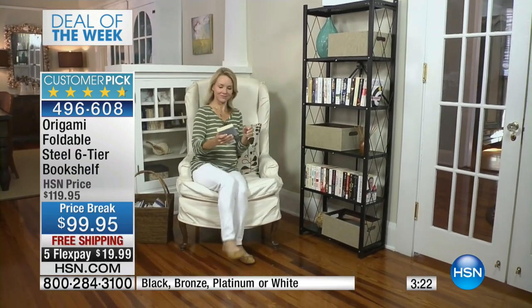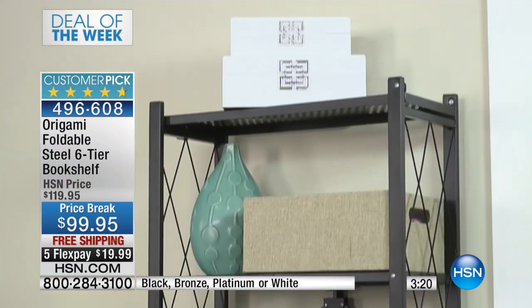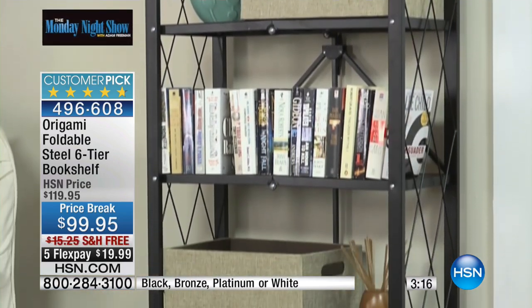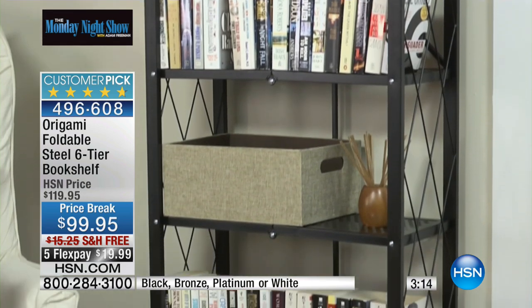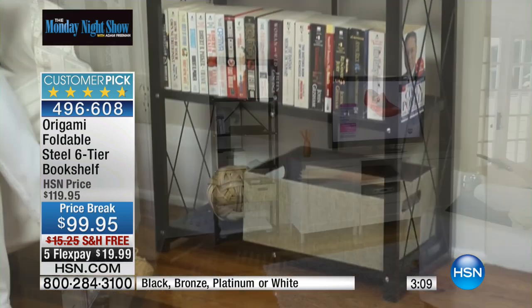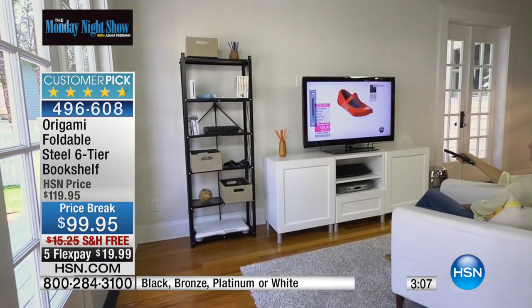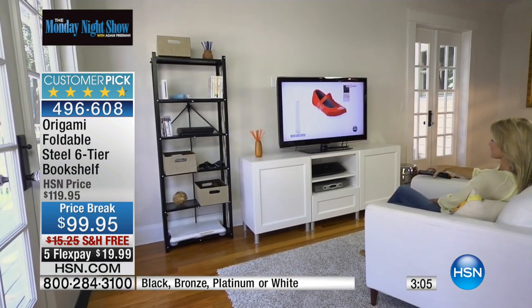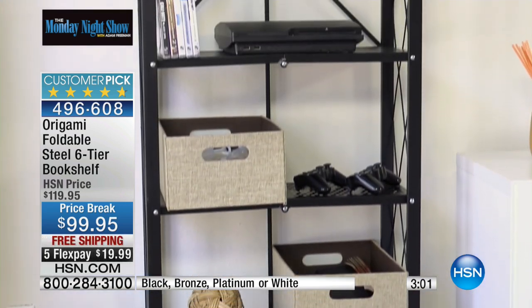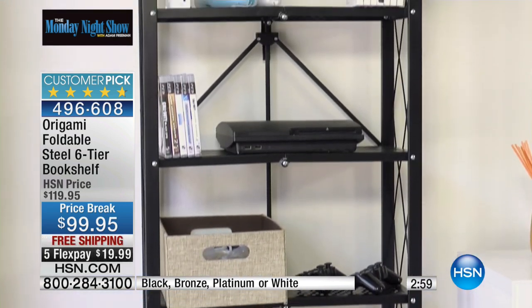All you have to do is open the box and literally gravity is your friend — it falls right open. If you're on the fence right now and you're thinking, is this going to work in my home? The answer is yes. Notice all the different environments in which we see it, all the different parts of the home. There it is next to the entertainment center, blends in perfectly. The electronic gaming system is on here — it's perfect for that.